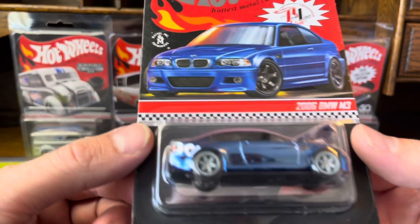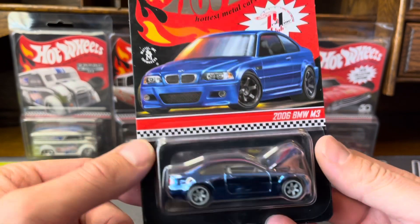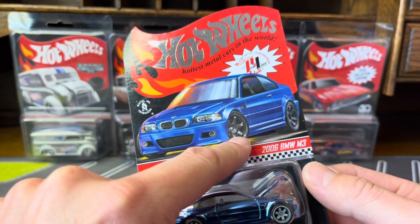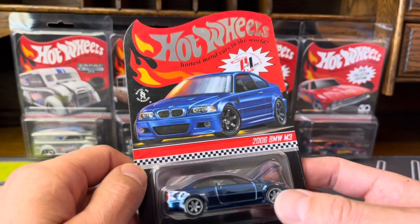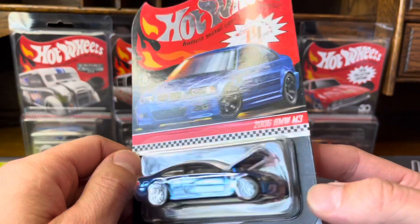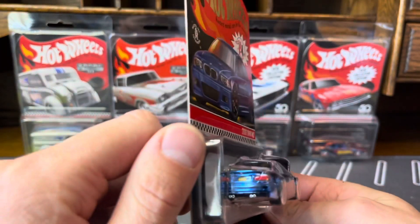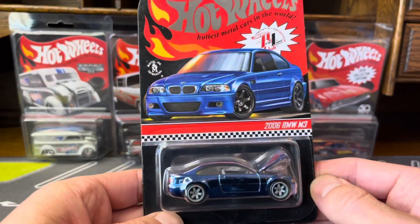Nice casting — love everything about it with the exception of these rims. The card art is really nice. On the card art they look a lot darker, like a darker gray, maybe even a flat black rim, but they went with just this plastic-looking rim. The tail lights pop — they're bright red. Really nice casting.